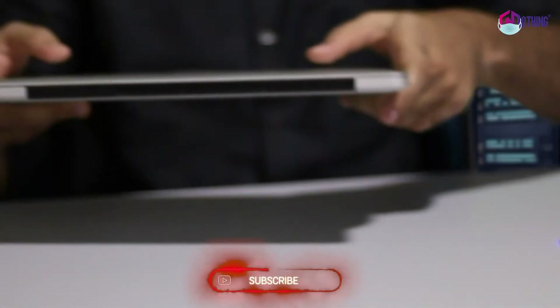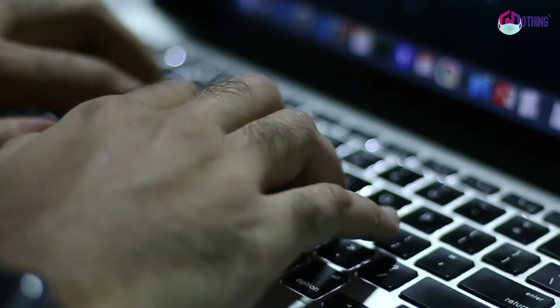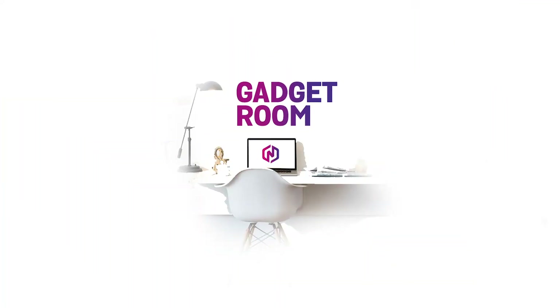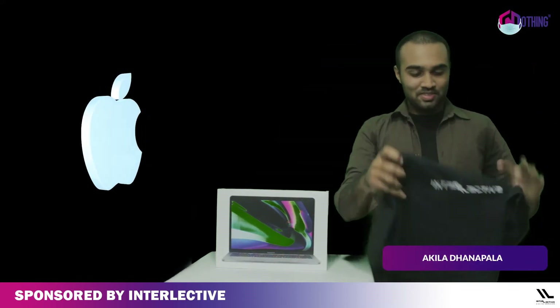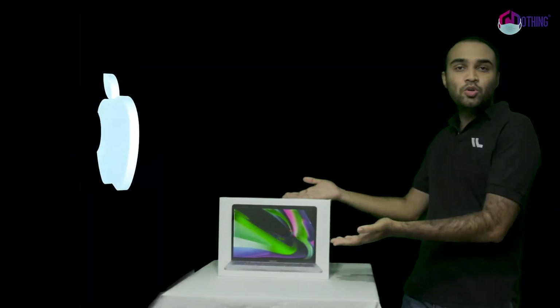Let's get started! How are you going to sponsor us? If you are sponsoring this video, we are Team Intellectiv. This is the T-Shirt tab. Let's check it out. MacBook Pro 2020.